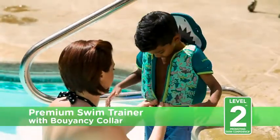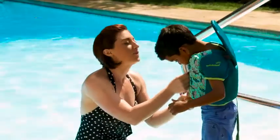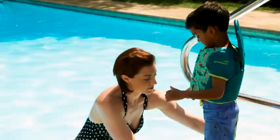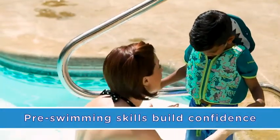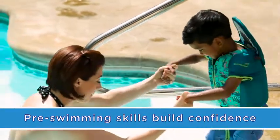Welcome to Swim School Level 2: Promoting Swim Confidence. Our swim trainer supports your child's learning of key swim positions, giving them the confidence they need for years splashing, playing and swimming.